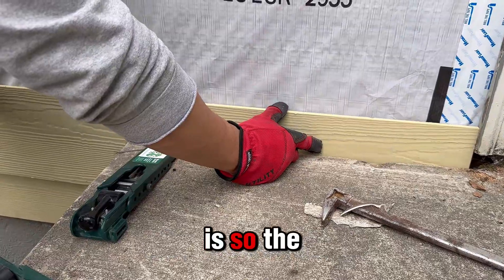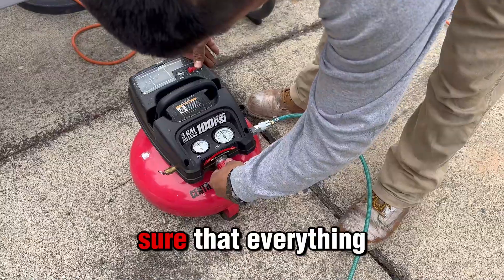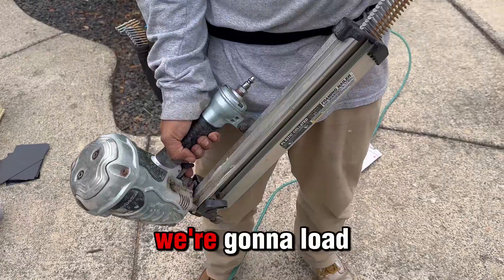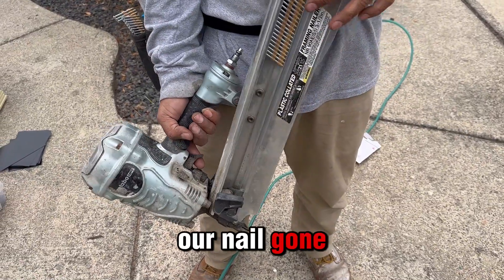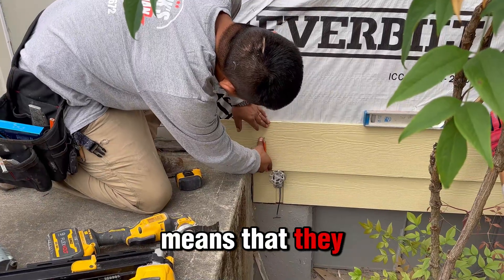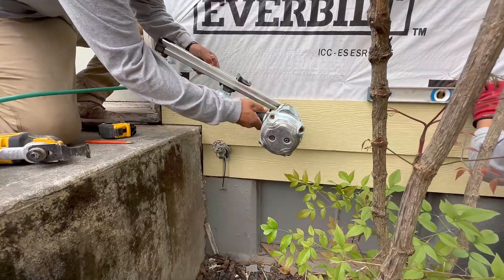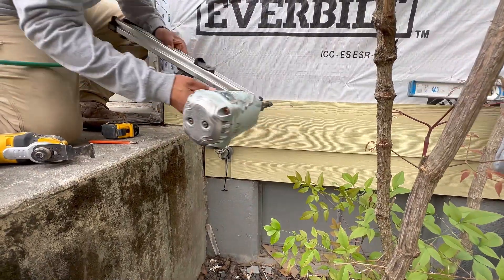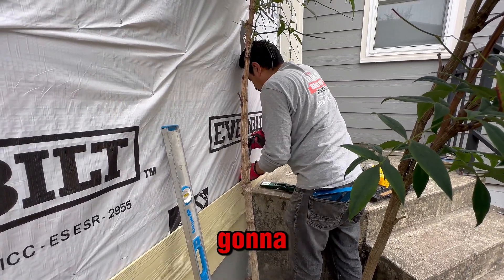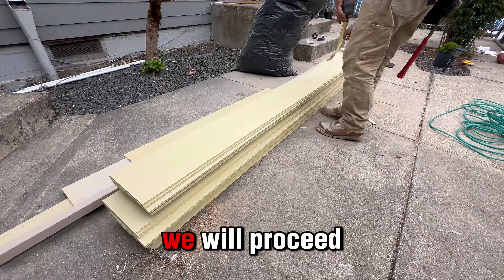We're gonna start the pump and load our nail gun. All these nails are galvanized, which means they won't ever get rusty, so this works perfectly for us. As you can see, this gun is pretty powerful. We need to make sure the nail is set right, and after that we'll hit it with the hammer and proceed to continue cutting.